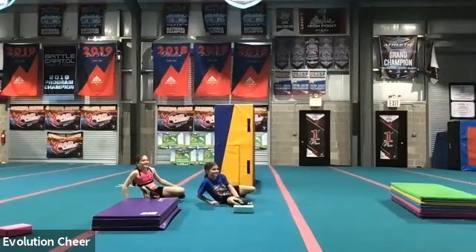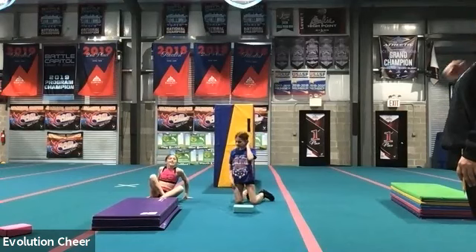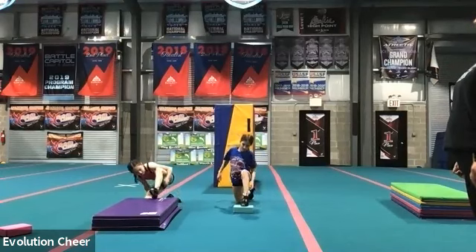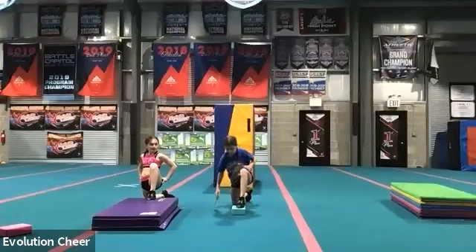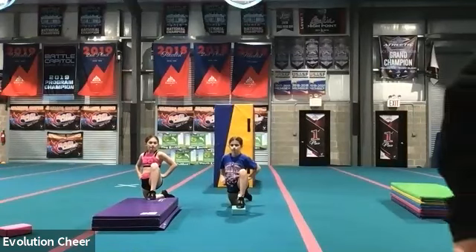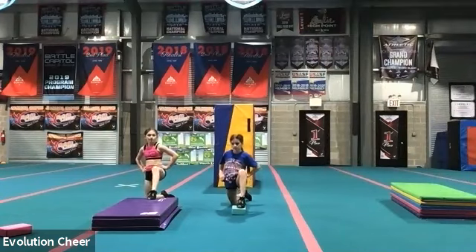Come down from those splits. Good job. I know it's tough on your back. Switch to the other side. Remember we're going to be up on our knee, left leg in the front, hands on hips, and we're leaning forward. Hold it. Ten, nine, eight, seven, six, five, four, three, two, one. Sit back.